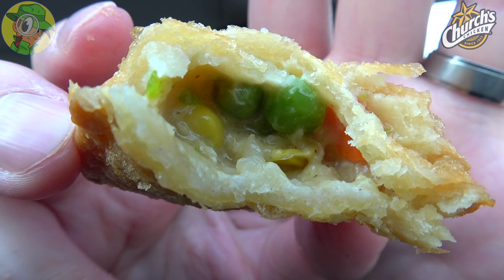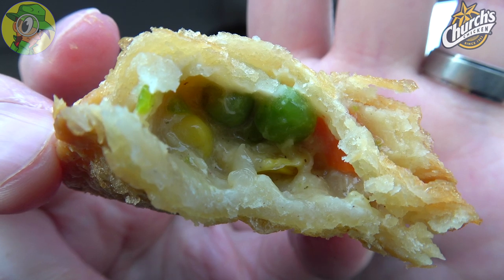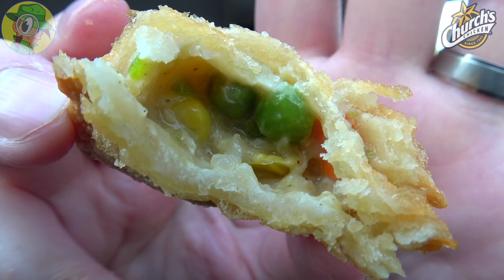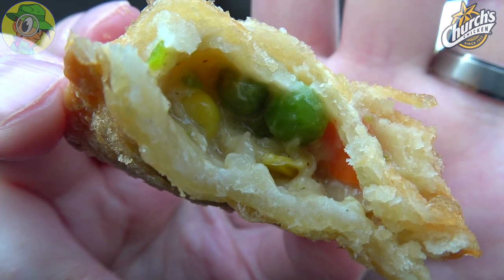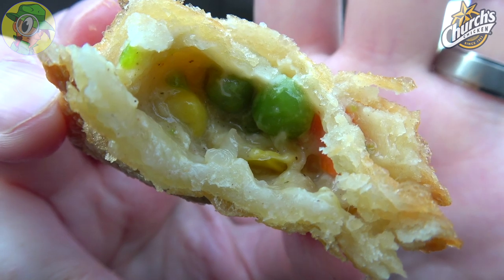I'm a little conflicted as I'm getting further into this because I am liking the overall texture — I love the flakiness of it. You would expect it to be a little on the saltier side since it's completely fried, but I'm not getting a lot of overly crazy flavor from the inside. The chicken is fairly plentiful, although I've got a lot of veggies in there, but there is not a lot going on here otherwise.